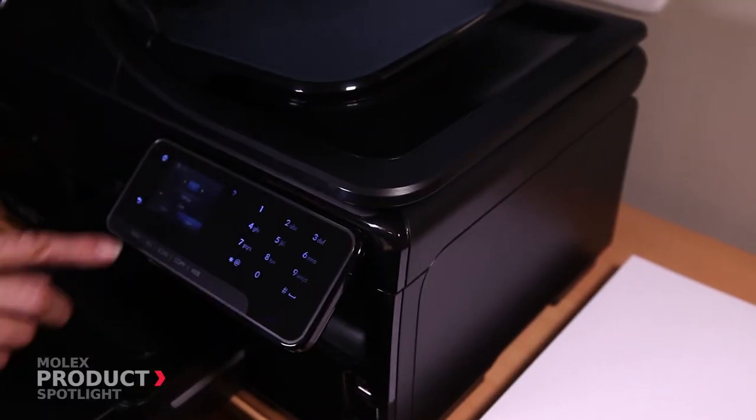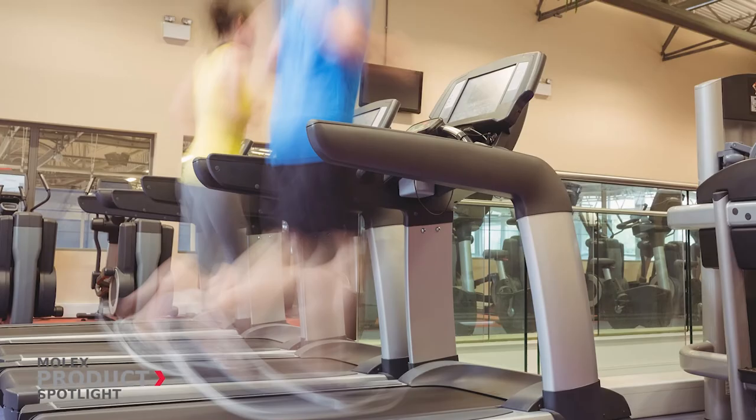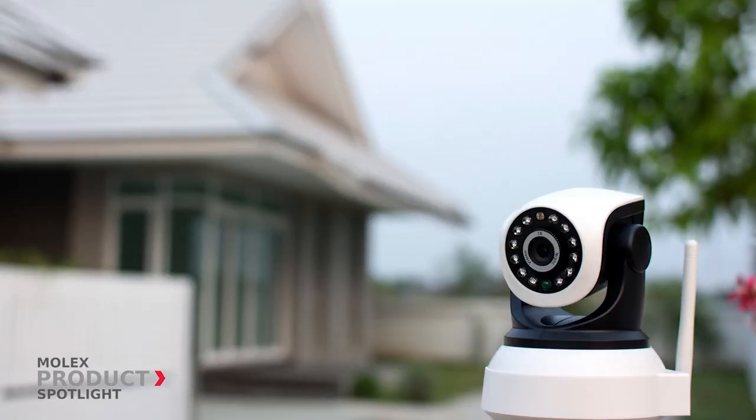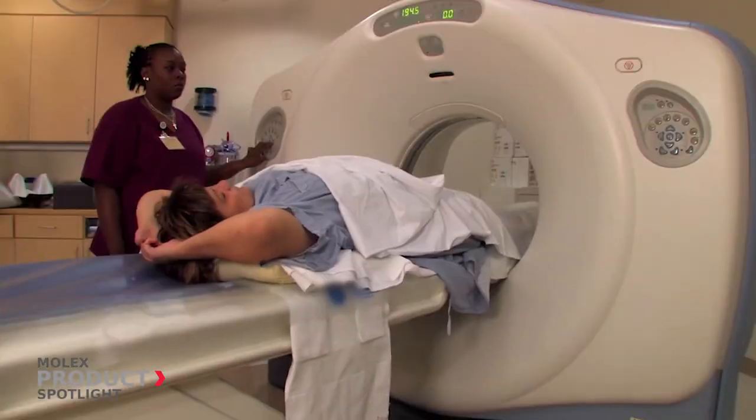These connectors are ideal for various consumer applications such as fitness equipment, home entertainment, appliances, office, gaming, and security, as well as in the commercial vehicle, industrial, and medical markets.